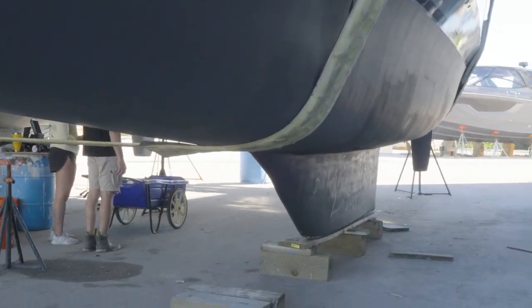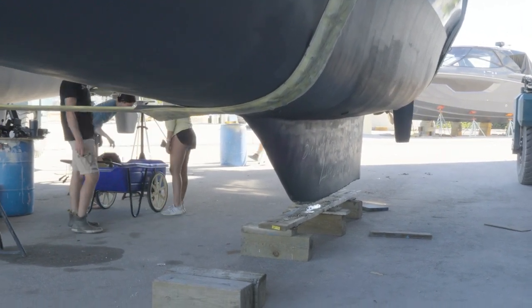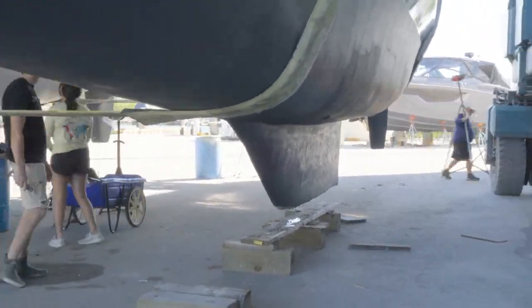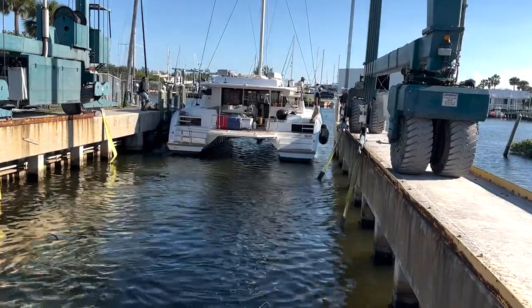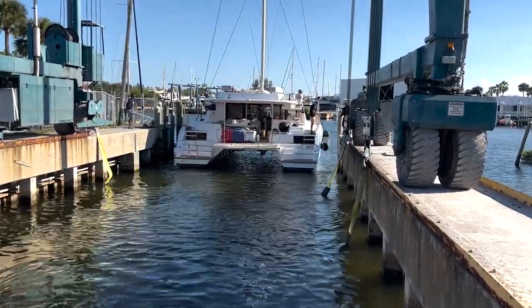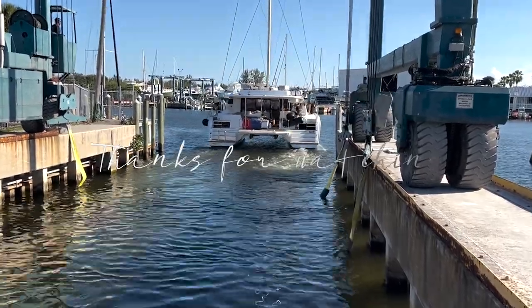It's hard not to get a little emotional on a day like today. We've owned this boat for nearly two years, and she's been floating patiently waiting for us for almost a year. Today she finally gets to splash back in the water as a proper sailboat. She really gets to be Dauntless today.